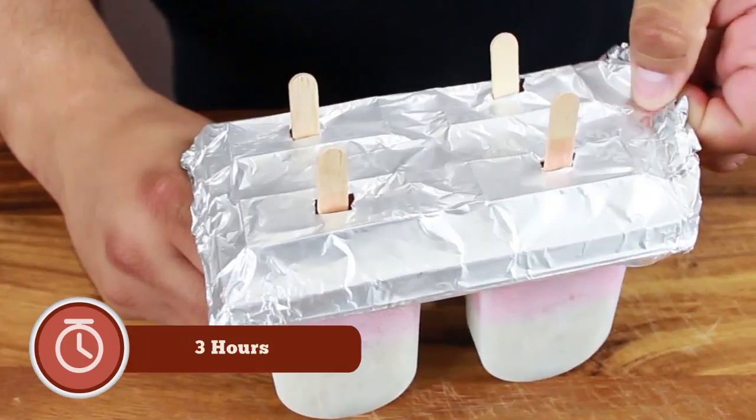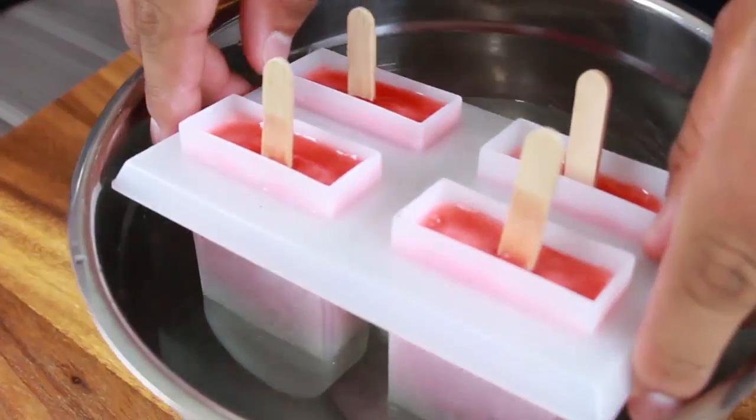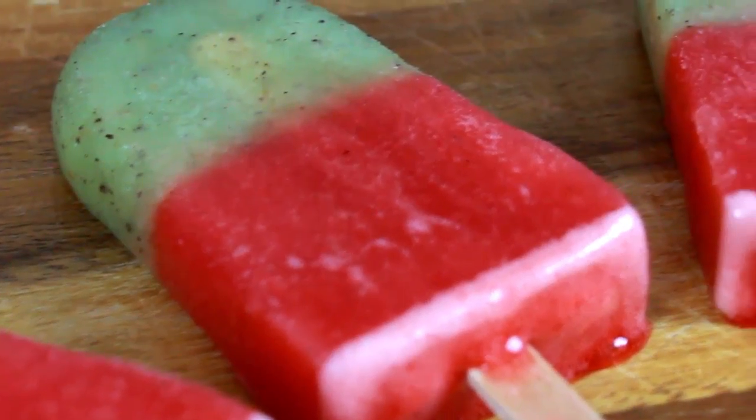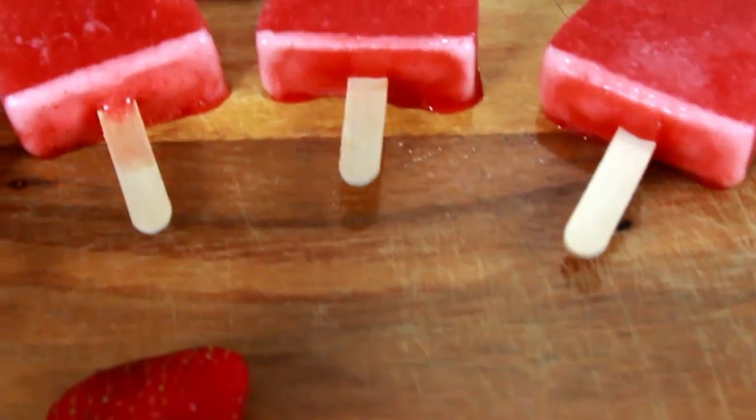You put the aluminum foil back on and you freeze them again for three to four hours, and that's it. To take them out, you dip them a little bit in hot water for a few seconds, and you pull them out, and you can disfrutar your paletas.